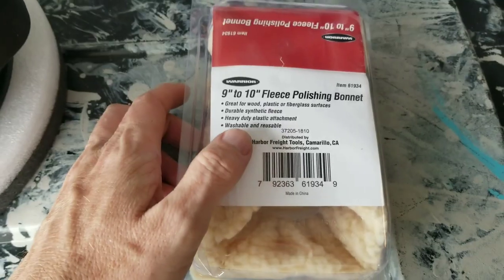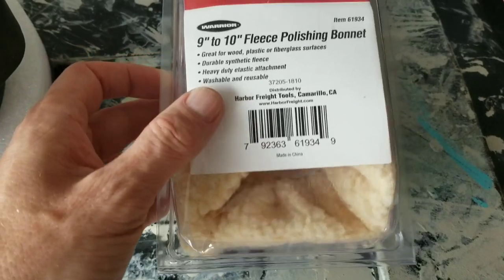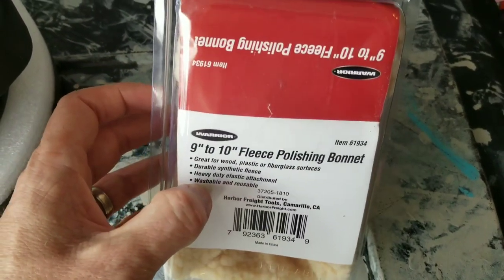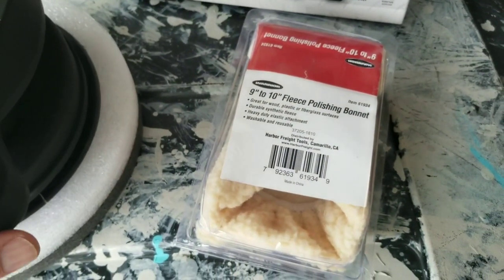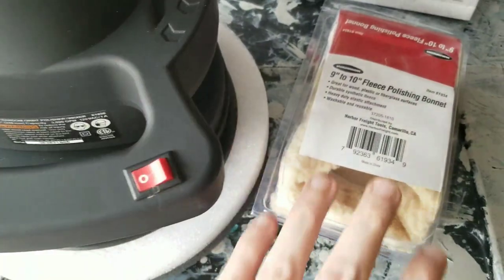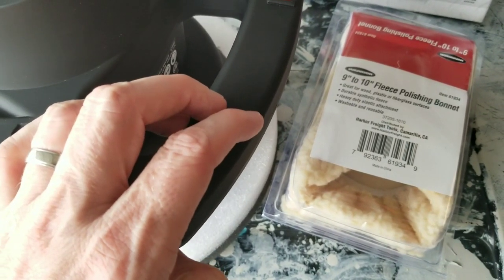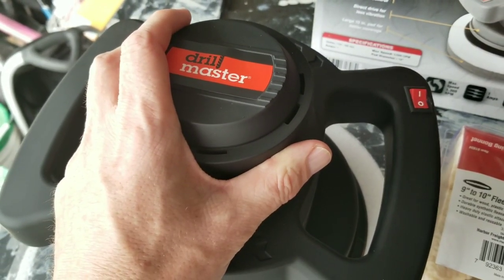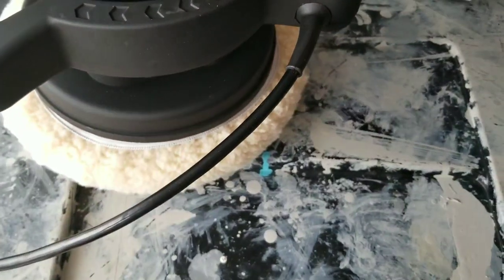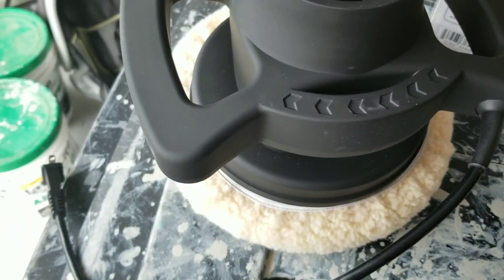Along with the polisher I got one of these bonnets — it's fleece, obviously for polishing. There are different types out there, but this one was about three bucks so I thought I'd get it. I'm going to go ahead and put it on. I have polishing compound somewhere but I'd have to dig around for it. The bonnet goes on pretty easy — it's just an elastic that you slap around the bottom.